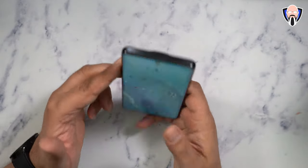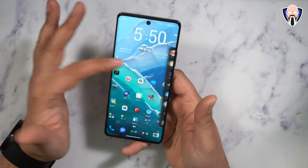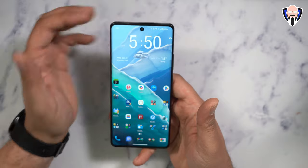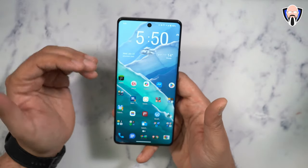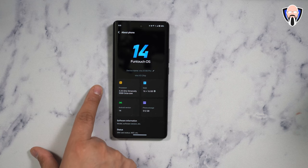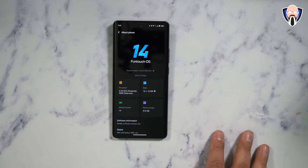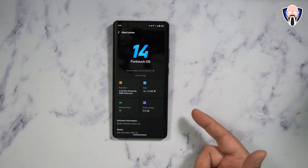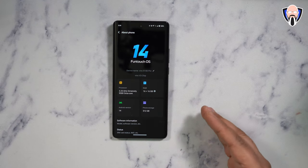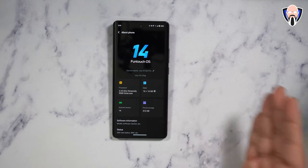As far as the display, we have an in-display fingerprint sensor that's super fast. There's a volume rocker and power button on the right side, and a side launcher to launch applications directly. We're running Android 14 out of the box with FunTouch OS 14 on top. The Dimensity 9300 runs at 3.25 gigahertz. We have the V3 coprocessor for image processing, 16 gigabytes of RAM with up to 16 gigabytes of additional RAM via page swap, and 512 gigs of internal storage.